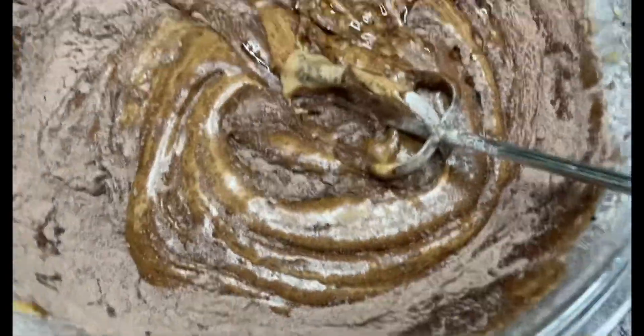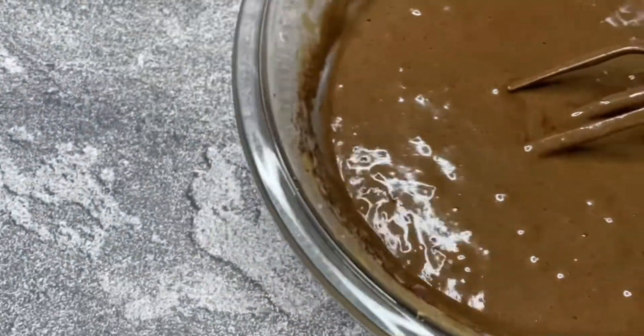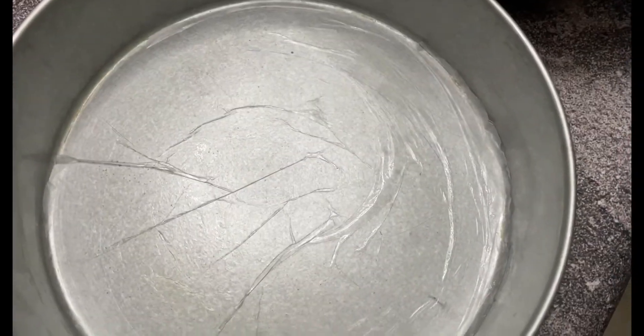Does the milk improve it? We'll keep the milk in the water as well as the milk. The tea leaves go in and we line the tin with baking paper.